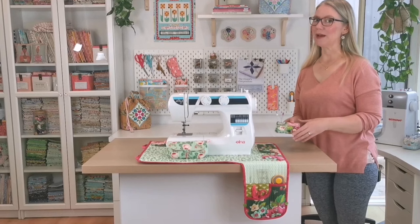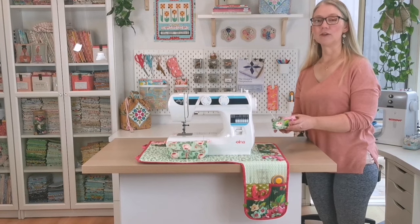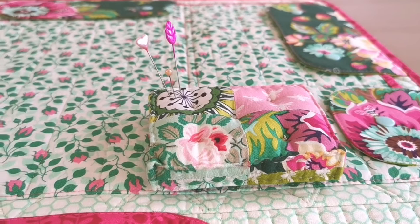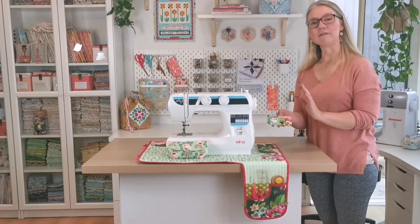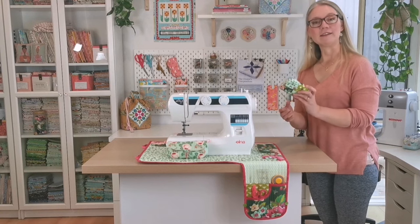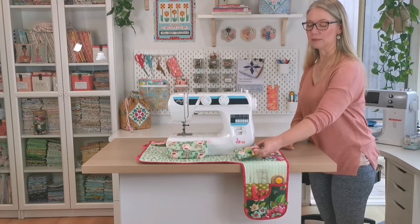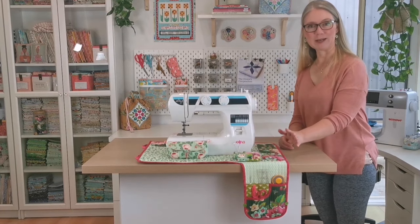No sewing machine mat would be complete without a functional, cute pin cushion, so this pattern also comes with a little pin cushion called the pin pod. It's modeled after a French tufted seat cushion — I think you'll agree it's a really cute addition. It sits right at the front where you can pop a few pins in as you're sewing.